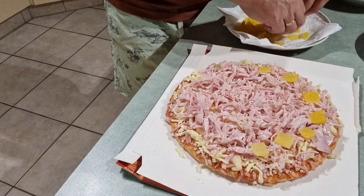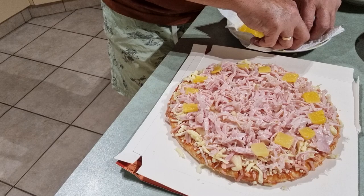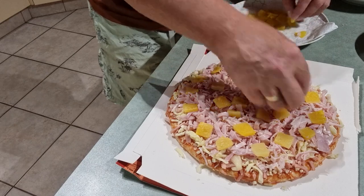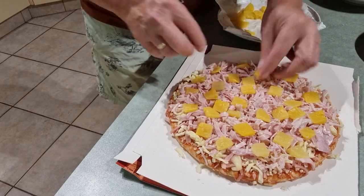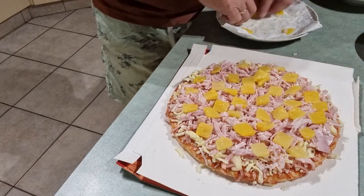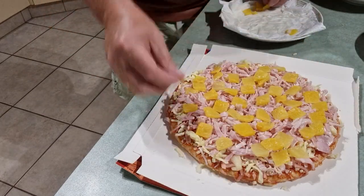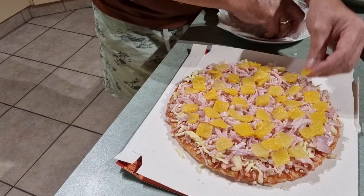This is going to be awesome — it actually comes out tasting better than the pizzas you buy in some of these shops. I'll put all the pineapple on there. Just keep loading it up. I'll use a whole small can of pineapple pieces — chunks — but you can get slices if you want. Just use it all.